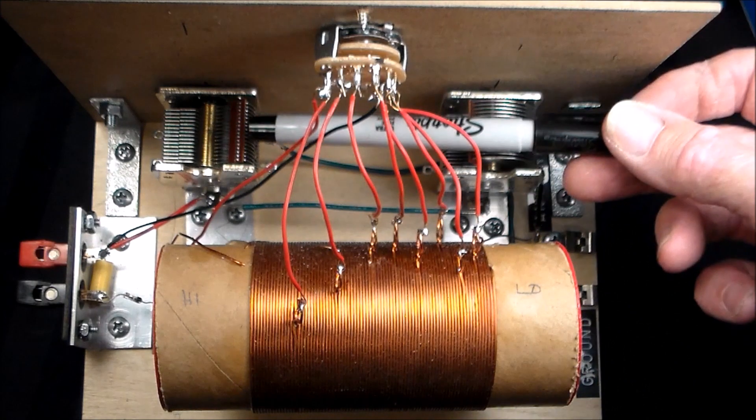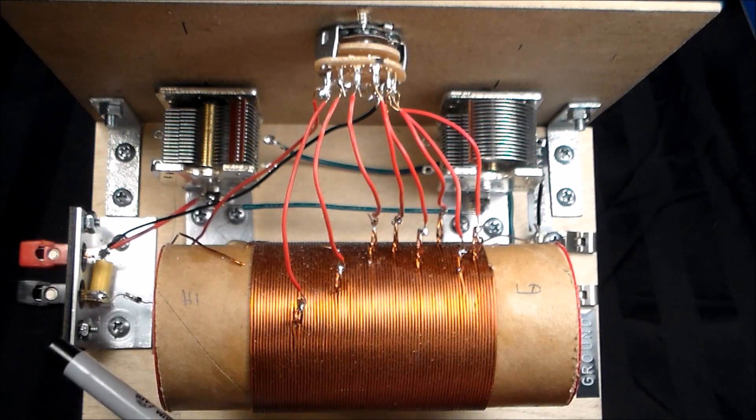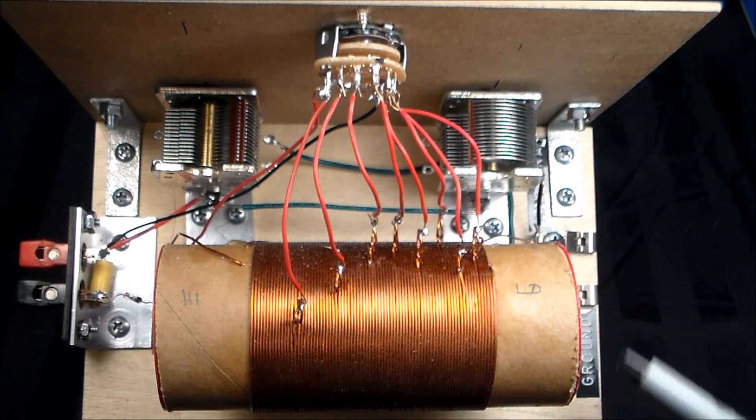Here are two 365 picofarad tuning capacitors I got from TubesAndMore.com, Antique Electronics — cost very reasonable, $13 each. Here are my headphone connections, and here are the antenna and ground connections.